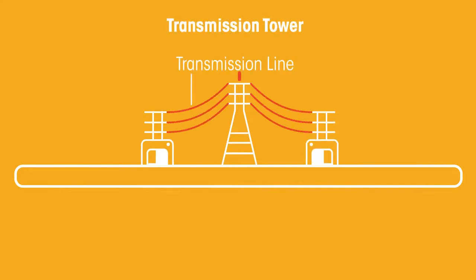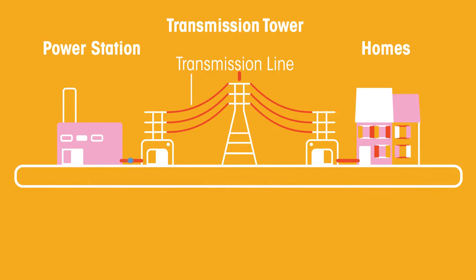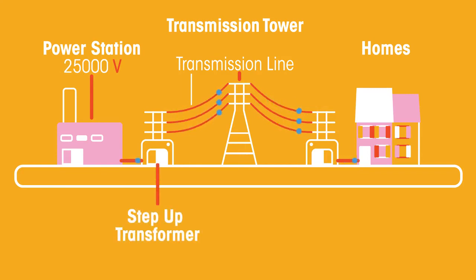Transformers are used in the real world in the transfer of electricity from power stations to our homes. When a current flows through a wire, some of the energy is lost as heat. To reduce these losses, electricity is transmitted at a low current, which needs a high voltage. Step-up transformers are used to increase the voltage up to 275,000 volts or even 400,000 volts.